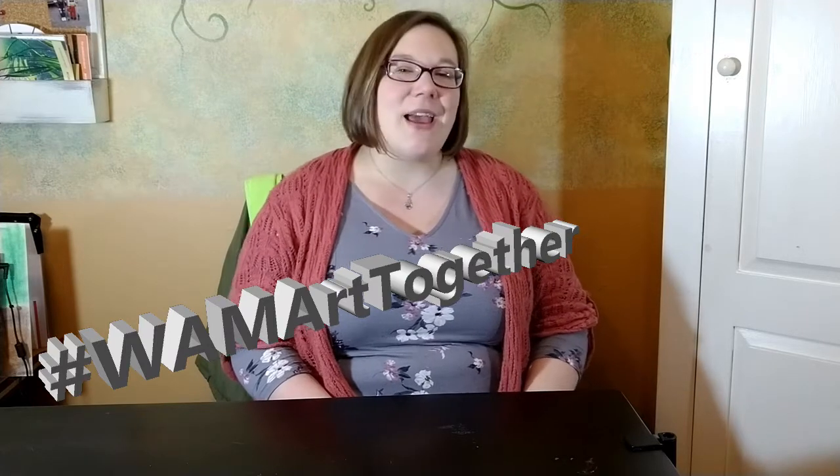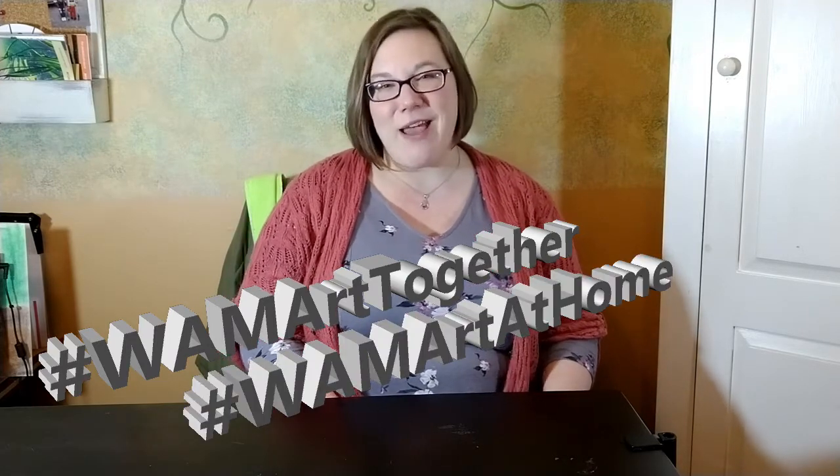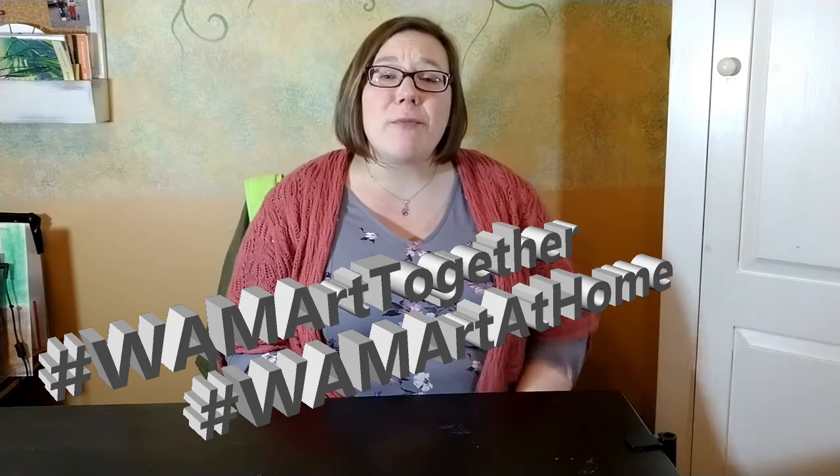Thank you very much for playing along with me today in our Art Together Online lesson from the Worcester Art Museum. I had a lot of fun putting this together — I hope you had just as much fun trying one or two of the projects and listening to the story with me. If you want to share your art with us, we would love to see it. We have a couple of hashtags: hashtag WhamArtTogether and hashtag WhamArtAtHome. Thanks for participating and we will see you again next week. Bye bye!